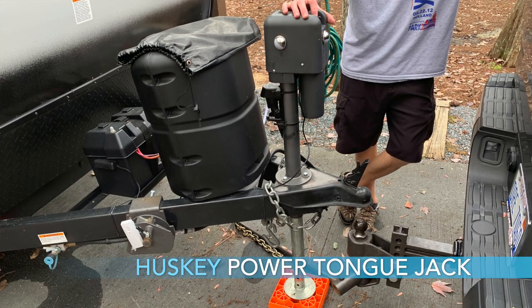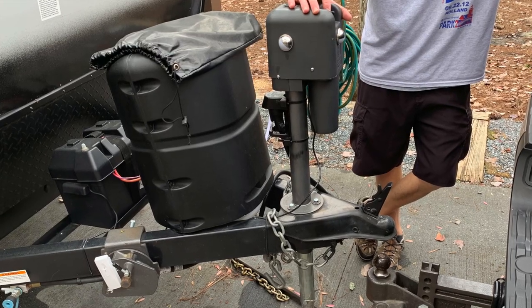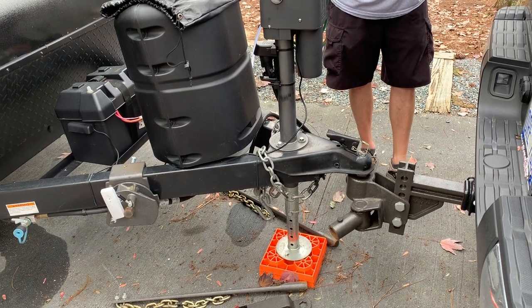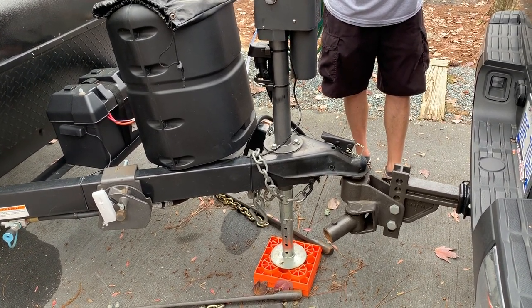In wrap-up, my favorite upgrade is the Husky Power Tongue Jack. It's been fantastic for two years — really strong. I have a Blue Ox weight distribution hitch, and to get it set up properly you have to lift the jack quite a bit, which would be very tedious to hand-crank. The Husky Power Tongue Jack works great in combination with the Blue Ox hitch and is highly recommended. Links for products we discuss are in the video description below.